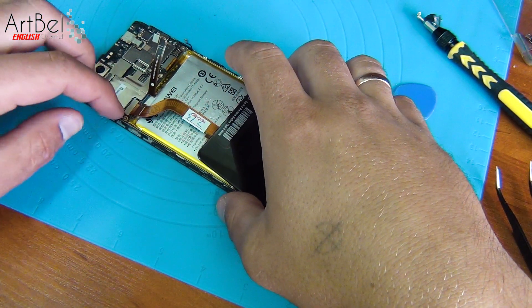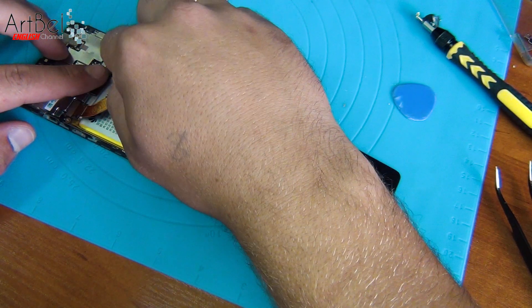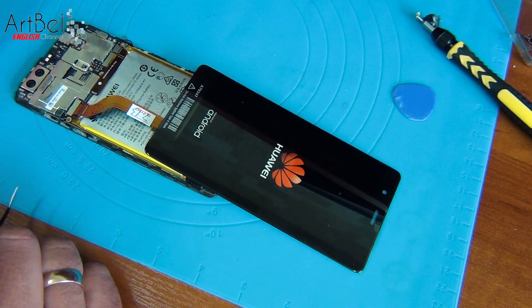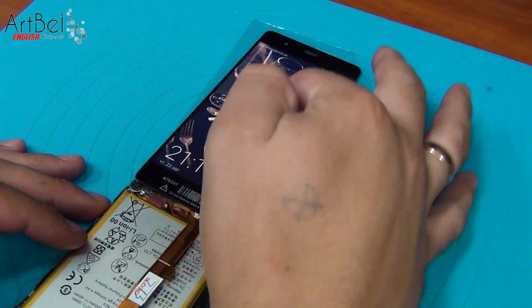You will find a link to it in the description under the video, as well as links to all tools from the video. We connect it — connect the power button and the battery, turn on the phone, and check the performance of the new model. As you can see, the display is working.